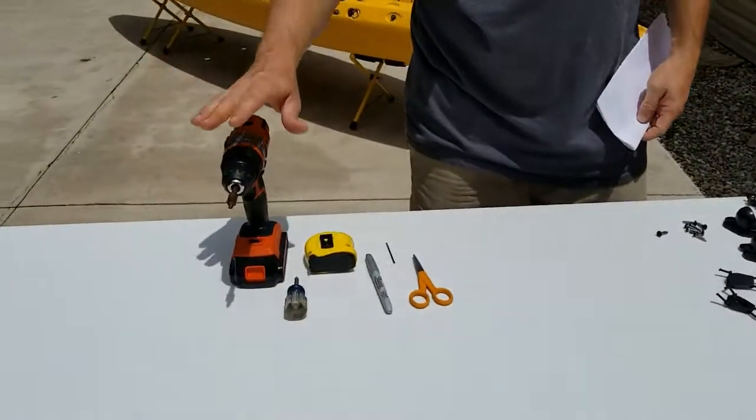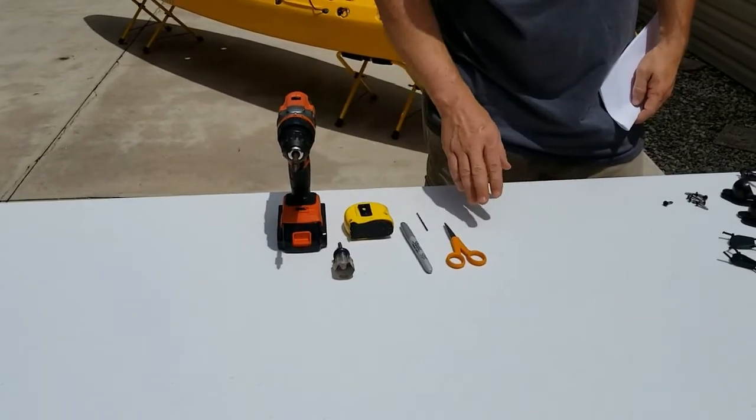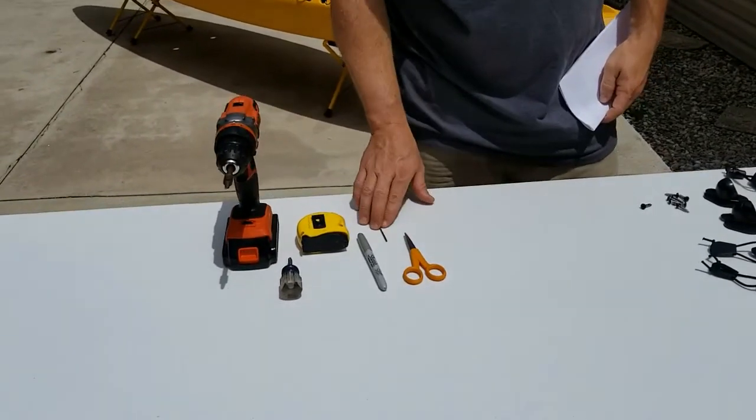I also have a drill, tape measure, screwdriver, a sharpie, a pair of scissors, and a small drill bit.